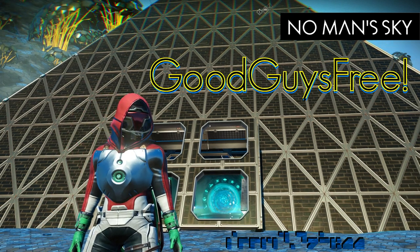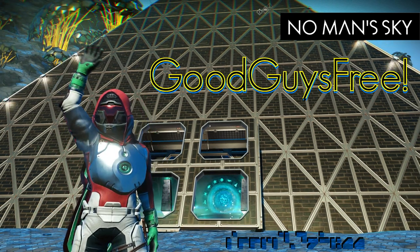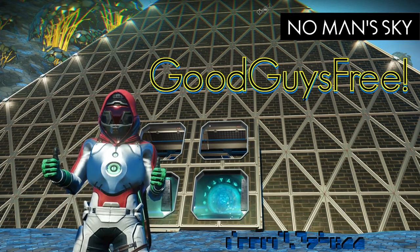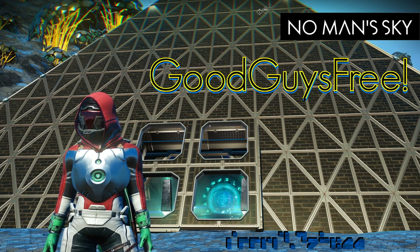Running a sequence of lights one by one with one button? Hello and welcome! GoodGuysFree here with another build tutorial. By the end of this video, you'll be able to power anything you want in any sequence you like. Let's get to it.